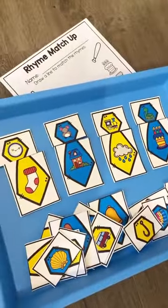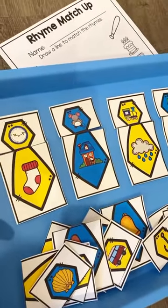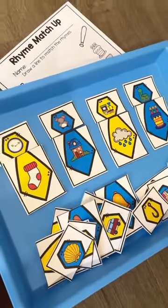We also have this rhyme tie matchup. They just match up the rhyme puzzles to create words that rhyme — clock, sock, mouse, house, train, rain, cake, snake.